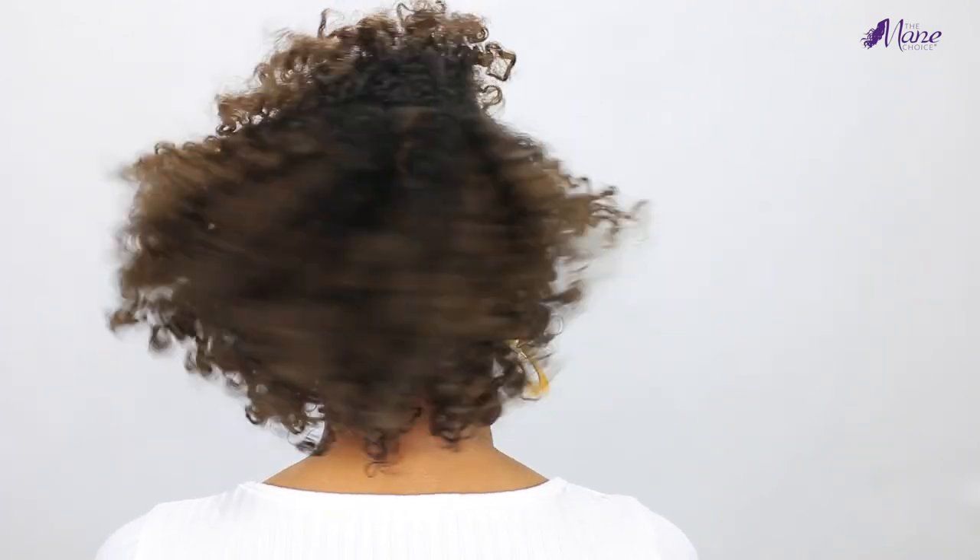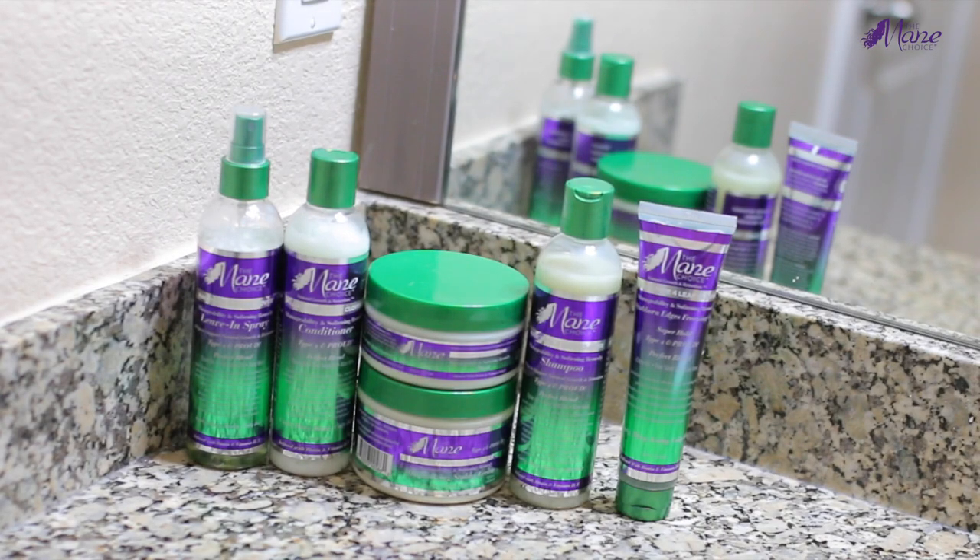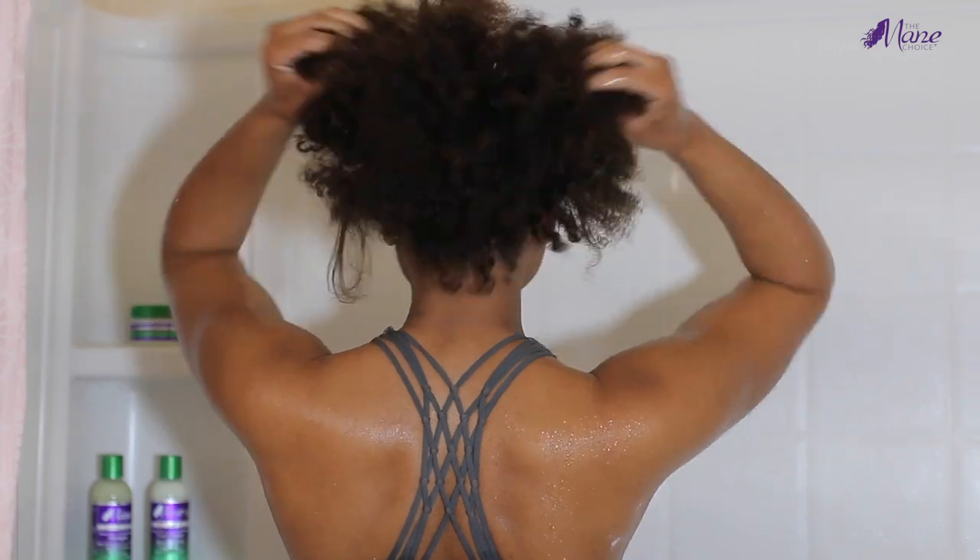Hey y'all, what's up? It's Alicia, welcome back to my channel. In today's video I have partnered with Mane Choice to show you guys how I achieve this bomb flat twist out using the Mane Choice Hair Type Four Leaf Clover collection. This collection features a shampoo, a conditioner, a hair mask, leave-in conditioner, styling cream, as well as an edge control, so I was super excited to get my hands on and try this collection.